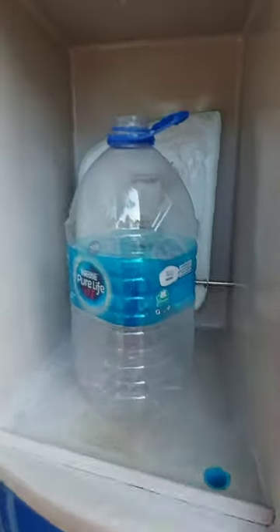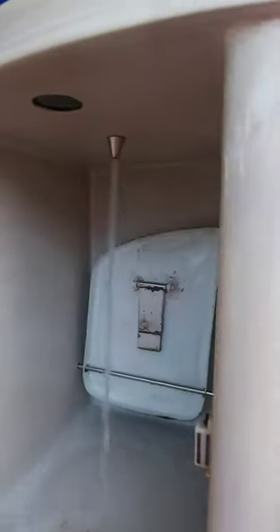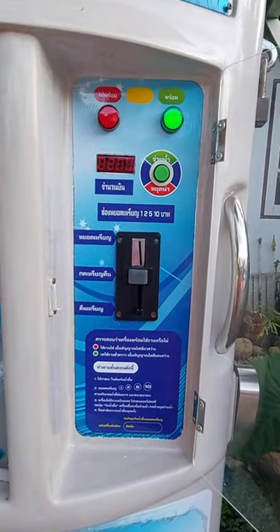I'm trying to fill up a 6-liter bottle and I will put in a 5 baht coin. Depending on the machine, it disperses water differently. Some machines will disperse only 1 liter of water per baht, but this particular machine actually disperses 2 liters of water per baht.